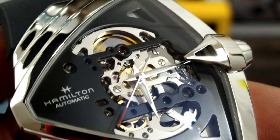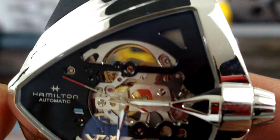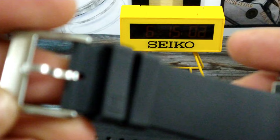Basically, this is six o'clock, this is nine o'clock, and the 'Swiss Made' text is just about at six o'clock, while twelve o'clock is about right here. Once you get used to it, it'll be easy to tell time, but at first it may be a little difficult. This case is all polished, has a signed Hamilton crown, push-pull, five atmospheres of water resistance.